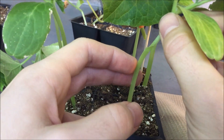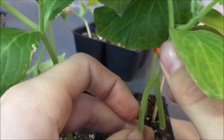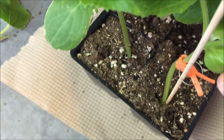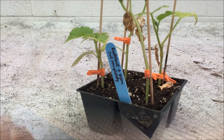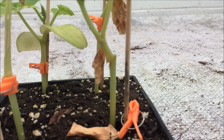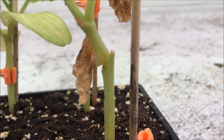Notice that now, the rootstock stem has been cut entirely, while the other manipulations remain the same. Using this new technique, we now have a much better graft success. We can see here that the graft union is well-healed.